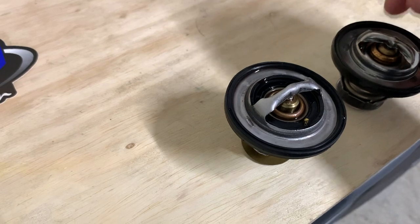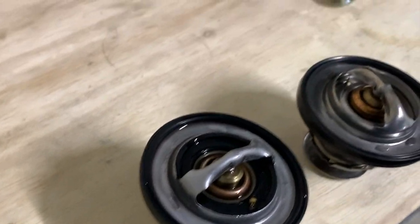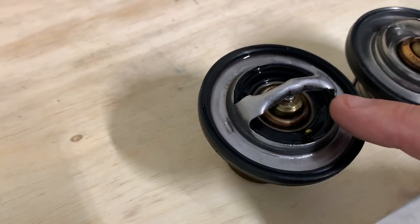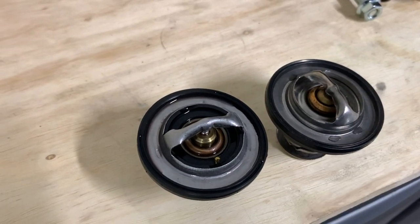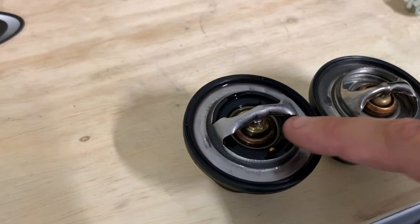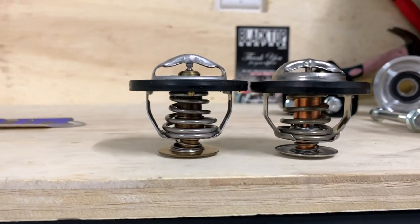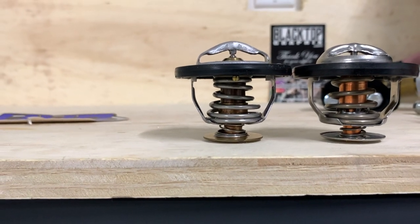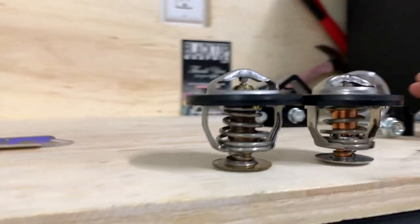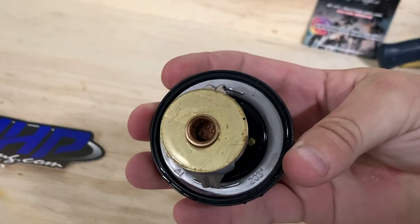Right here we have the stock thermostat. The wiggler valve on this one is right up at the top — you can see it right there. The factory thermostat opening and the new one seem to be about the same size; they actually look fairly similar. This one is made more out of rubber and this one has a steel gate on it. The bottom portions look very similar. For everyone wondering the differences between the two — there's '203' stamped on the stock one.